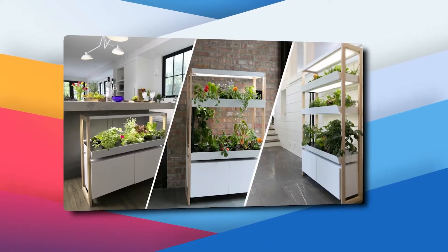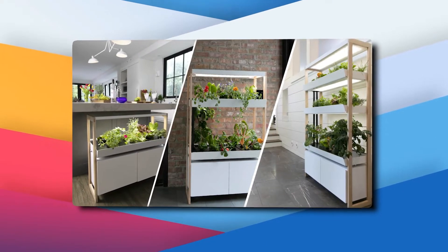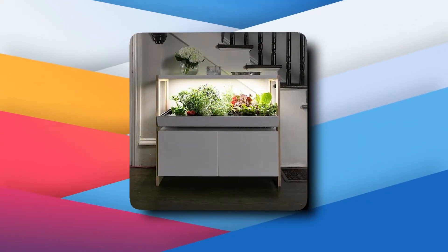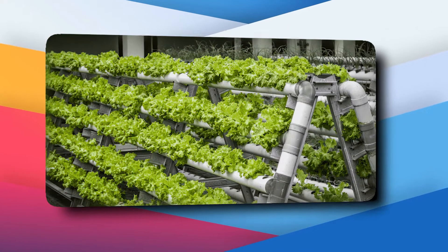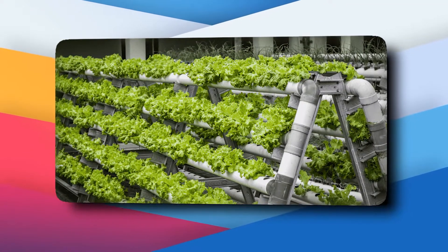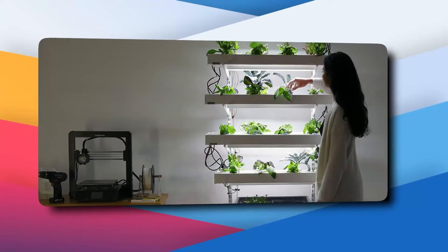The real beauty of vertical gardening at home is the fact that it hardly takes up any space. A closet, a corner of your kitchen, or an unfinished basement could be the perfect spot for starting your own vertical farm. You'll need to be able to control the temperature and humidity, as well as provide a lot of artificial light, water, and fertilizer.